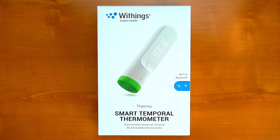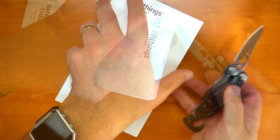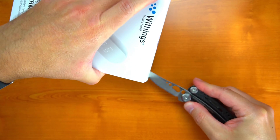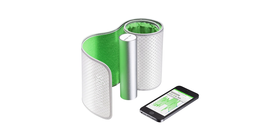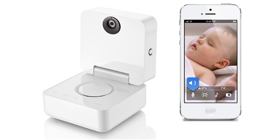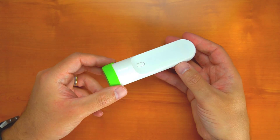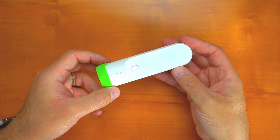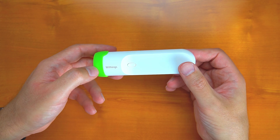If you're unfamiliar with the Withings brand, let me tell you a little bit about them. They're a company that has made a name for themselves creating smart and connected devices. They have scales, blood pressure monitors, activity trackers, and baby monitors to name a few, and now they've added the Thermo, which is a thermometer. The one thing they all have in common is the ability to seamlessly upload your data to your free Withings account.